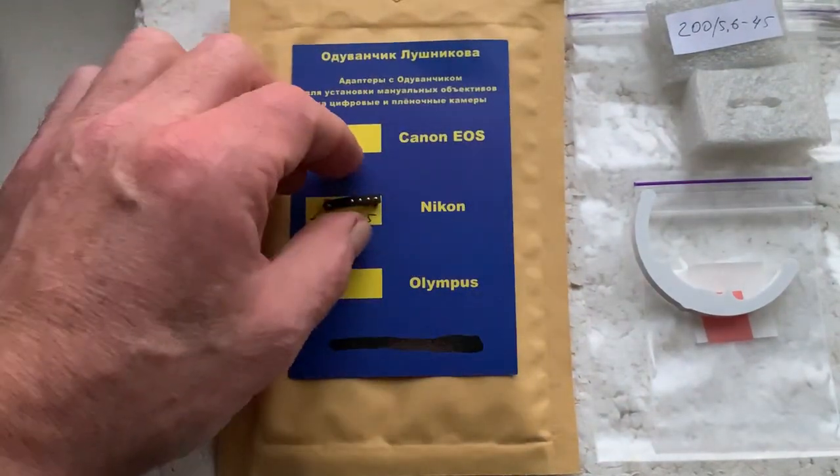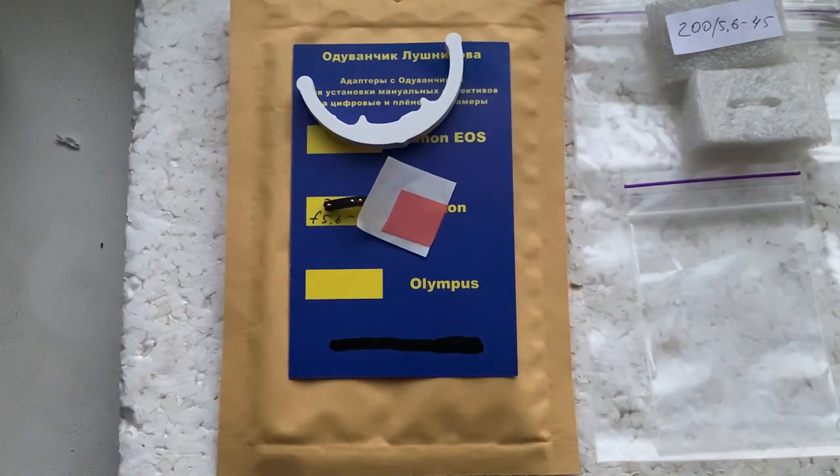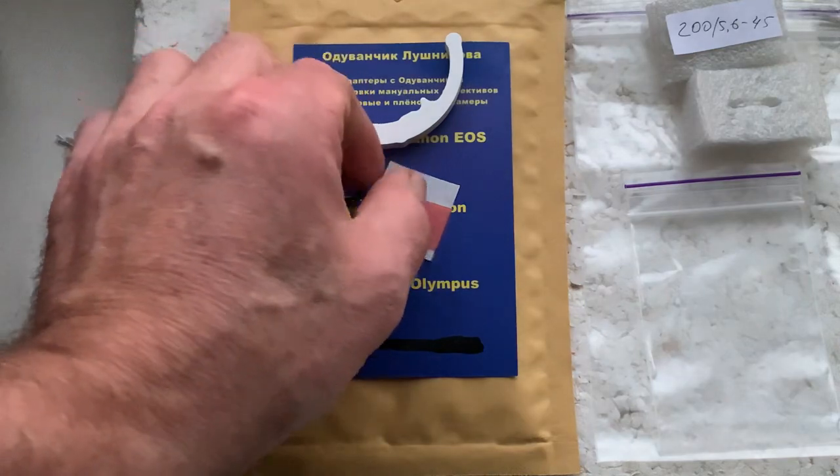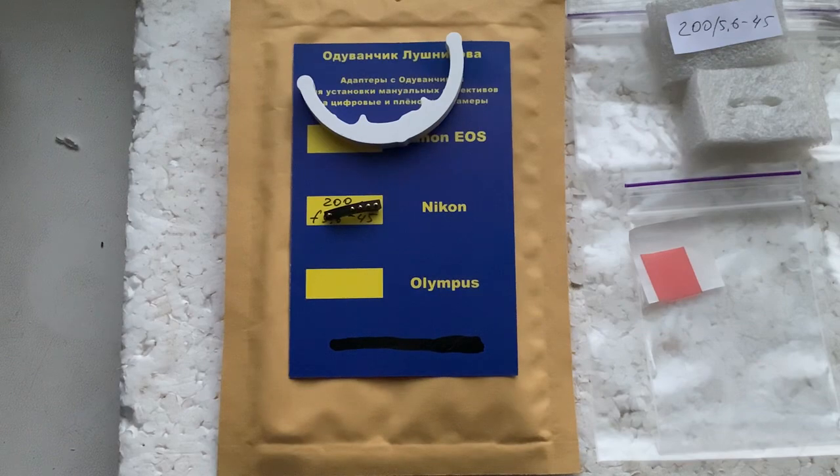Your chip, three-size caliber, and a little piece of double-sided adhesive tape are included. I'll package your chip and send it to you today. Thank you for your purchase and your attention. If you have any questions, write to me at my email — you can find it in the description of this video. Thank you.